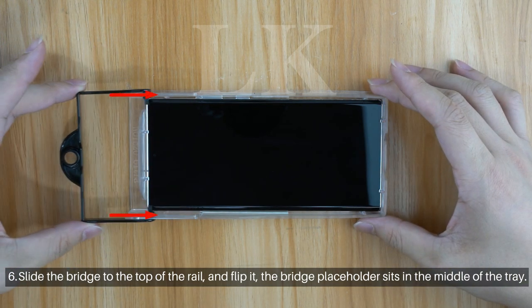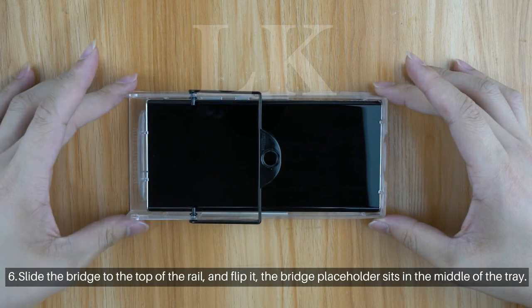Step 6: Slide the bridge to the top of the rail and flip it. The bridge placeholder sits in the middle of the tray.